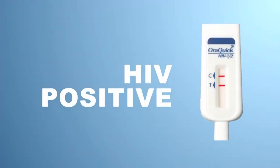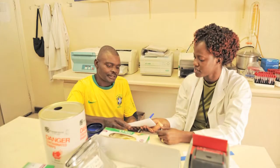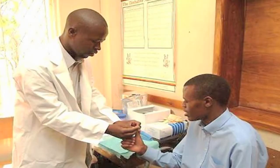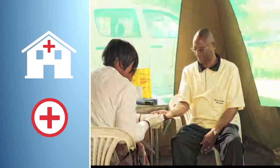If you see two red lines, it means the test is HIV positive, even if one of the lines is faint. If the test is positive, it means you may have HIV and you need to do a second test to confirm this result. Visit your nearest HIV testing center or health facility as soon as possible for confirmatory testing.